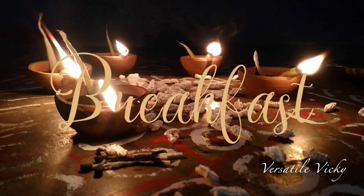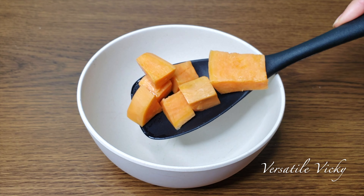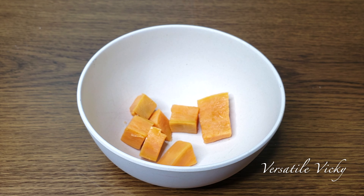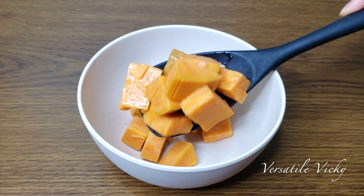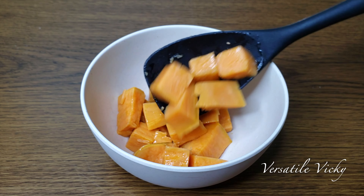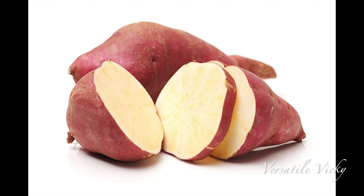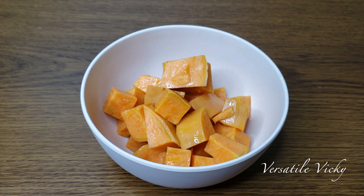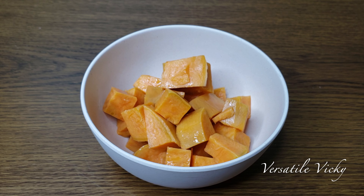For breakfast, I have sweet potato and a cup of warm green tea. Sweet potato or shakal khandi is allowed to consume during Navratri. The recipe is very simple — boil or steam sweet potatoes, cut them in cubes and shift them to a bowl. If you want to sauté them, do so in a teaspoon of ghee or clarified butter. I took only one potato as mine was pretty large in size. Mine is with orange flesh; you can use any colour available. You can also have as much as you want until you are full.